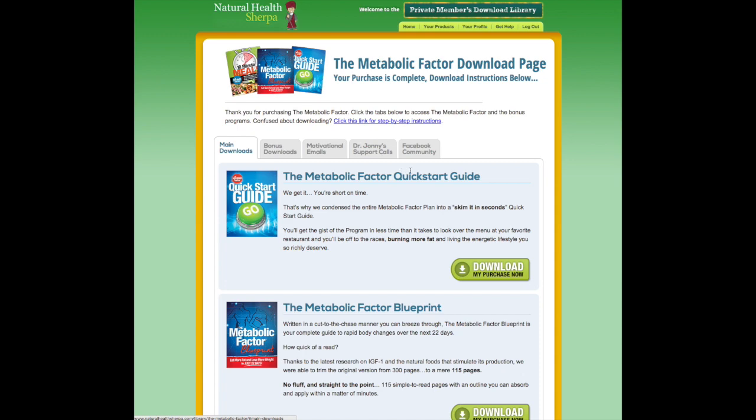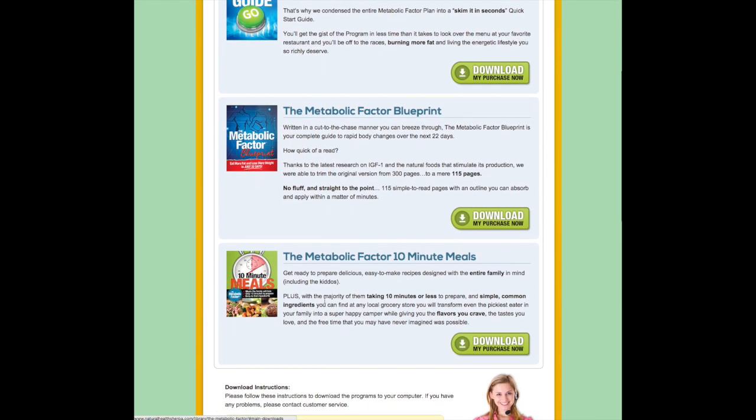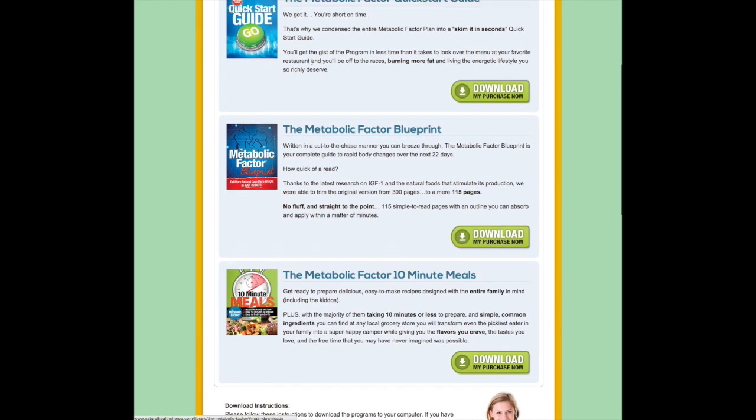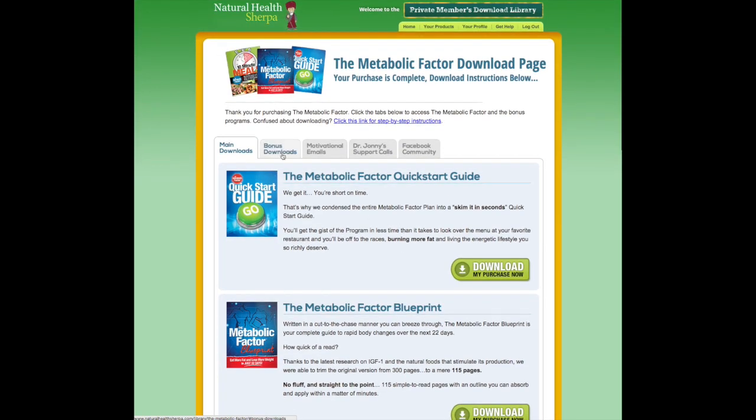I went ahead and downloaded these already. These are the main three guides you get: the quick start guide, the metabolic factor blueprint, and the metabolic factor 10-minute meals. And there are bonuses included as well.